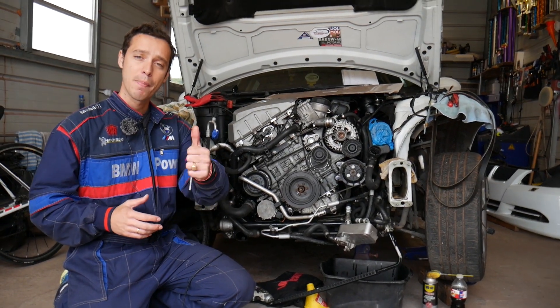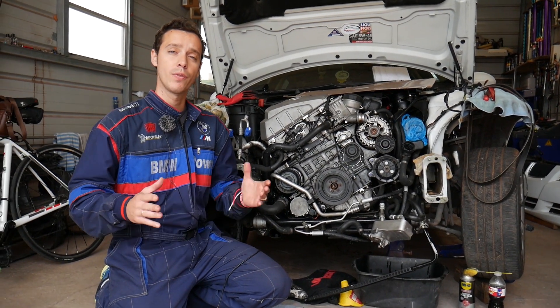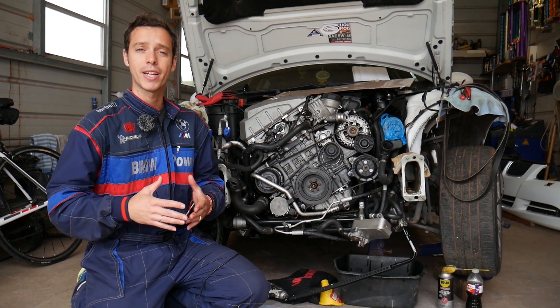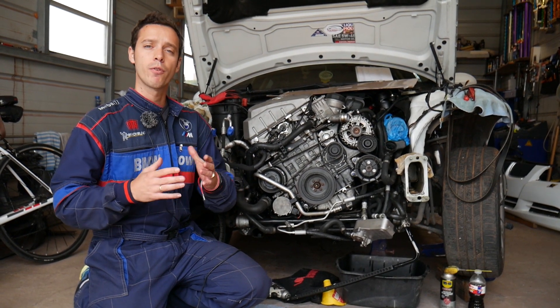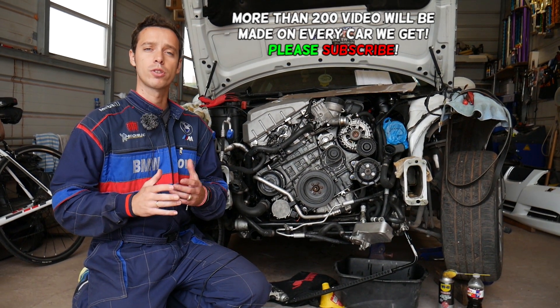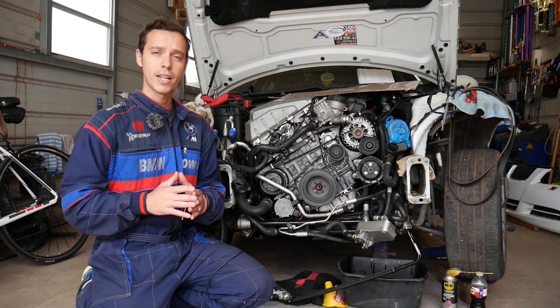Hey guys, welcome back to Electrical Car Repair Life. Thank you guys for watching and subscribing to the channel. Today will be a super helpful video if you have a BMW 1 Series and you're trying to test your Vanos solenoid, because we have an engine light on and a code related to that Vanos solenoid. Even if yours checks out fine, make sure to stay until the end — there is maybe something simple that you need to do to actually make your solenoid work correctly.